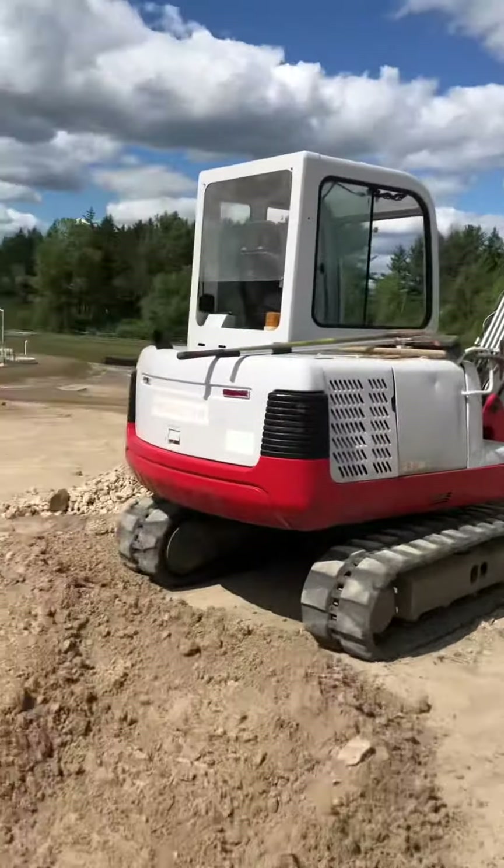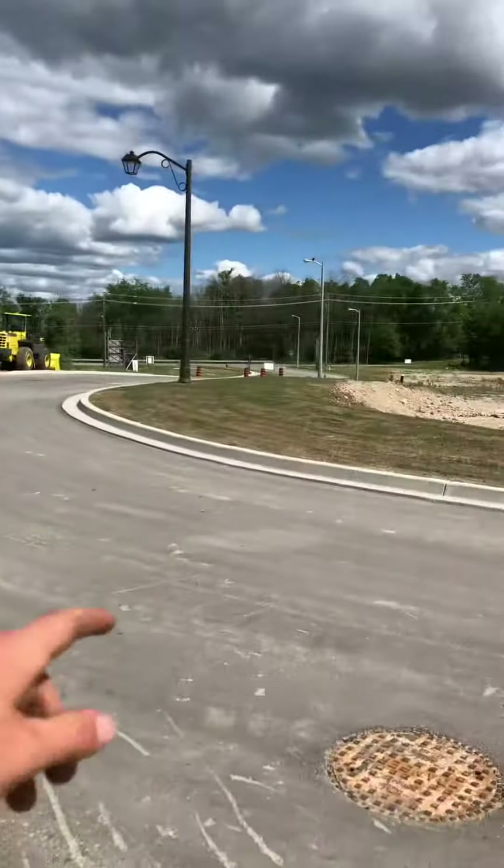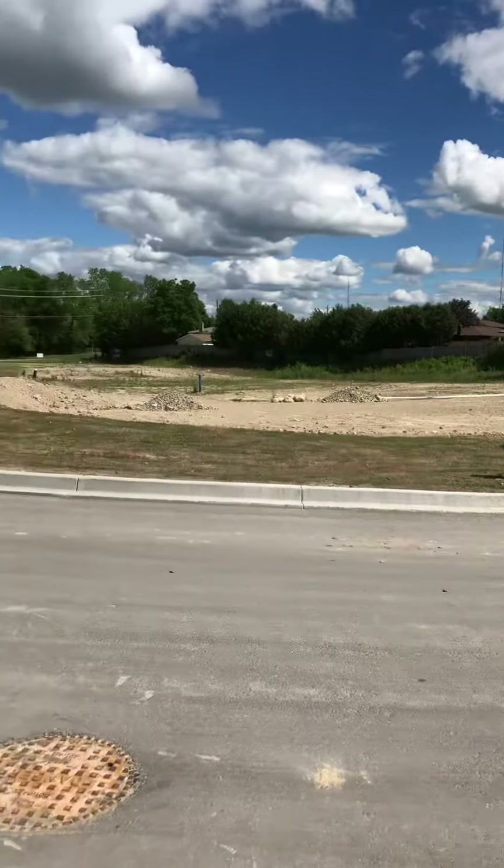Cleaning up this boulevard here today, putting some topsoil on it and growing some grass.